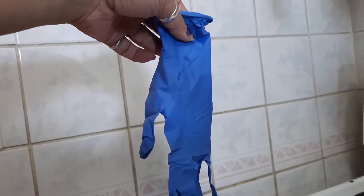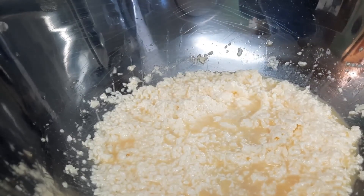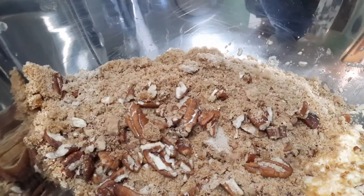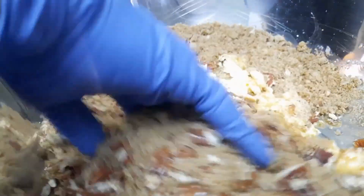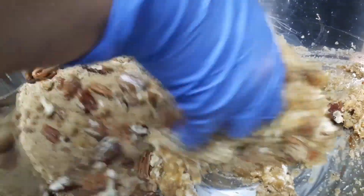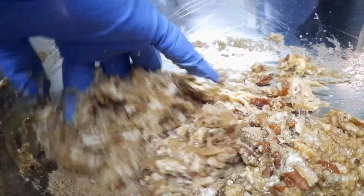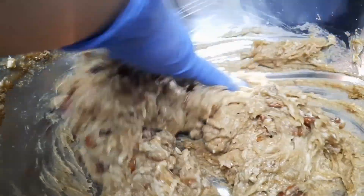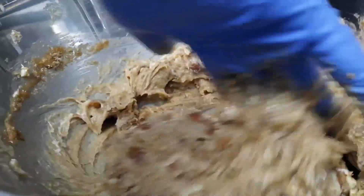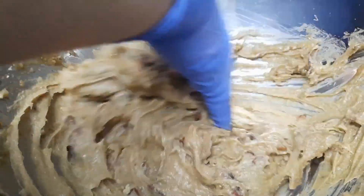Now comes the part where I put on some gloves and dive in. It says to add the dry ingredients and to mix, so let's get to mixing. That didn't take any time at all, and that is completely mixed.